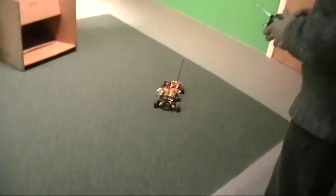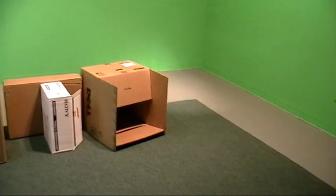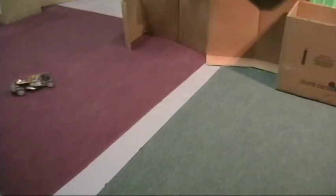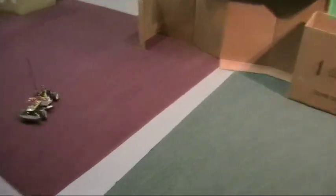It seems to be doing a little bit better as far as going around the circuit here. So that other sensor has made a difference. Yes, exactly.